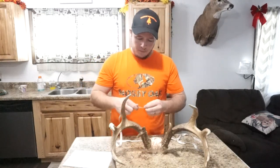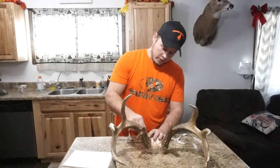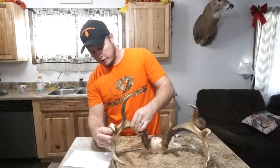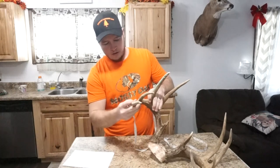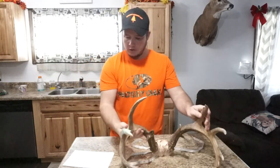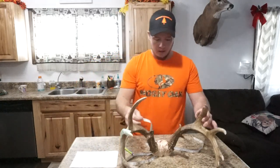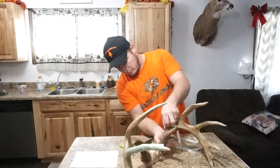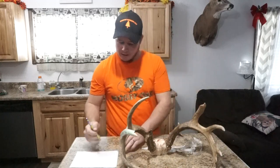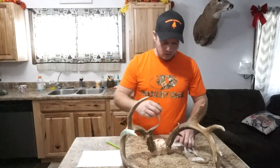We're going to start off by measuring the right main beam. You measure it on the backside of the main beam — put your measuring tape right at the burr on the right main beam and follow it around to the tip. That gives us 20 and three eighths. On the left side we have 21 and two eighths, which was almost an inch longer than the right side.